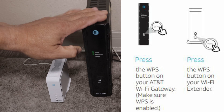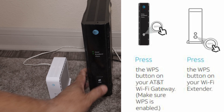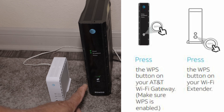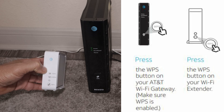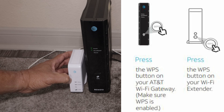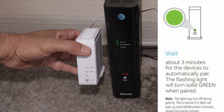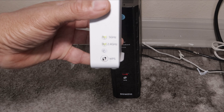We're going to go to our router and press the WPS button right there. You're going to press and hold it down and it should turn green and start blinking. We're going to press the WPS button on the extender and put both devices close together.